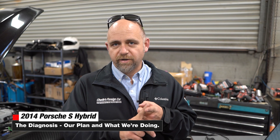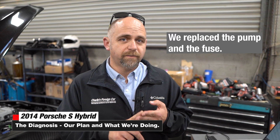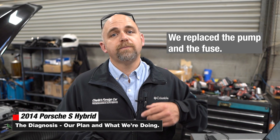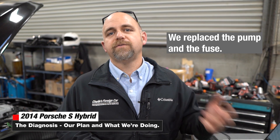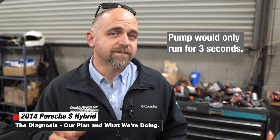The car came in and we did our cursory checks on it. The pump we could not command on — the pump was burned out. The 40 amp fuse that controls the pump was popped, so we put a pump in it and we put a fuse in it. It still gave us a P0491 and a P0492, and what we found — which was interesting — is the pump would only run for three seconds.